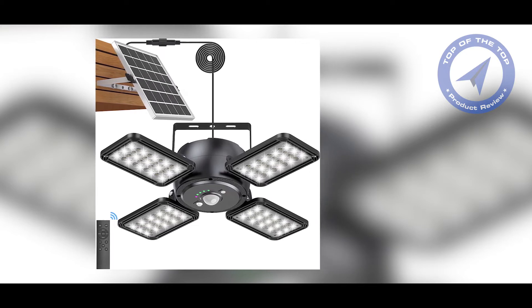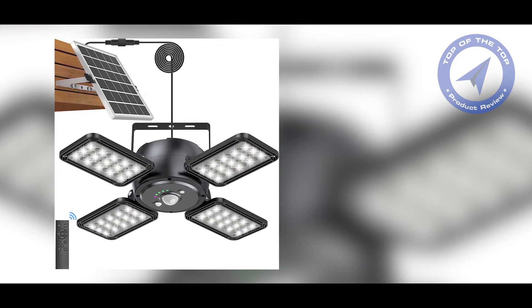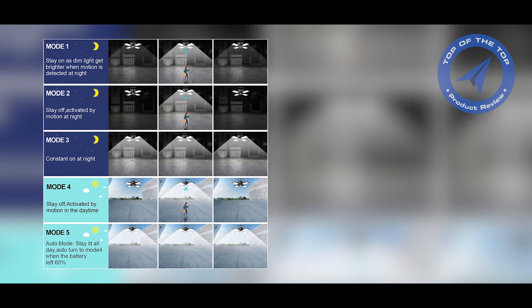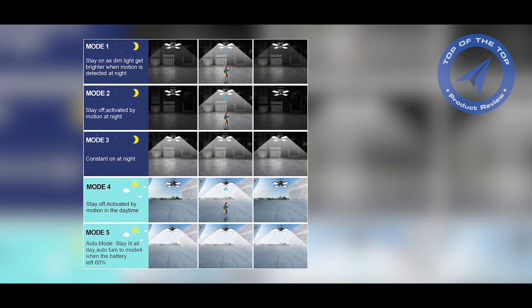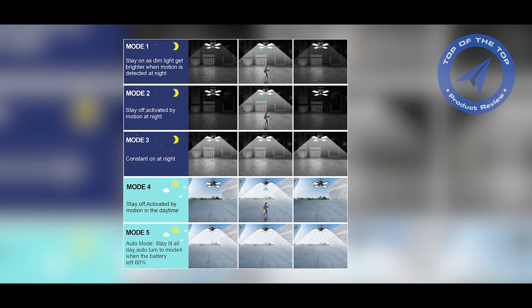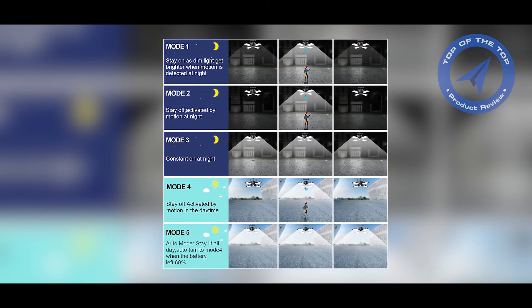Now that we've covered the basics of solar pendant lights, let's talk about what you should consider before purchasing one. First, consider the location. Solar pendant lights need to be installed in an area that receives plenty of sunlight during the day. If you want to install them in a shaded area, you'll need to choose a light that has a separate solar panel that can be installed in a sunnier location.